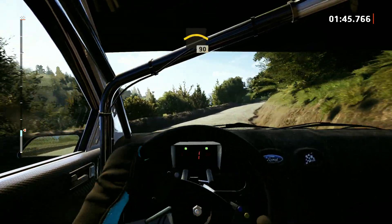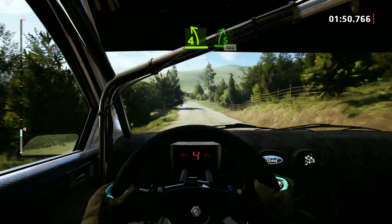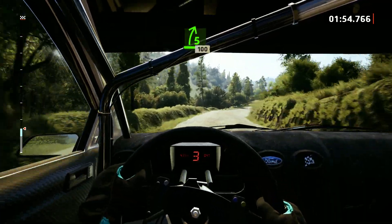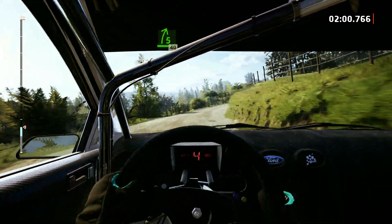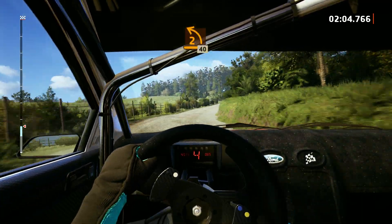Right to the crest, 90. 4 left, tightens, and 5 right, 100. 5 right, extra long, 40. Late 2 left, 40.